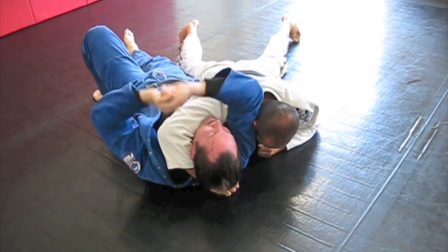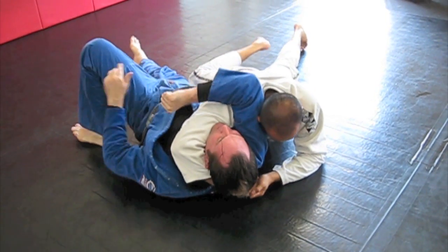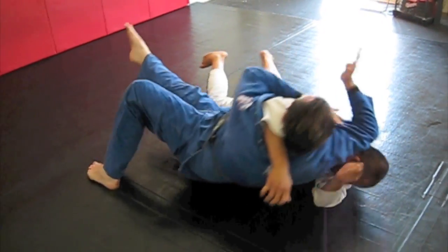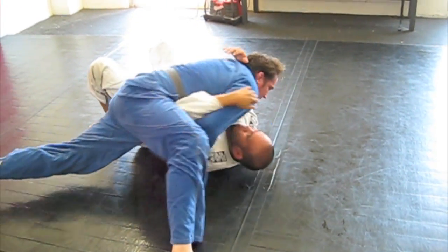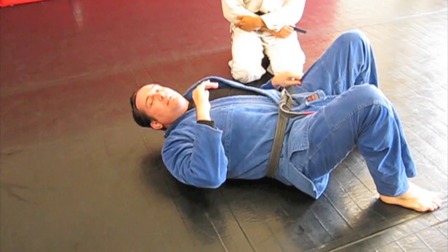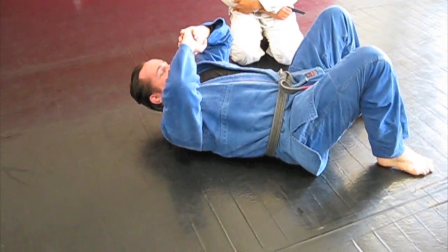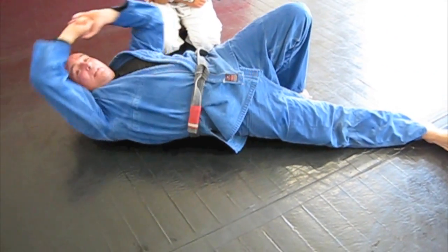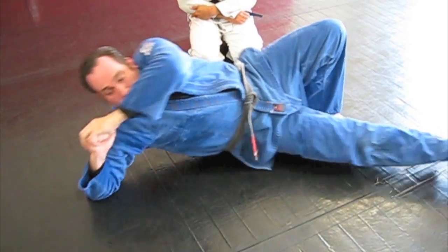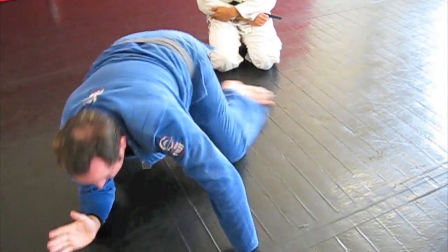I'm going to push it down. I'm going to lift my butt off the ground. Push this elbow down on the ground. Escape that leg. This is the technique without a partner. It's not this, it's this. I'm going to go like this. Put my elbow on the ground. Then I'm lifting my butt off the ground with my left leg and my right elbow. That's the technique. Then you escape your leg.